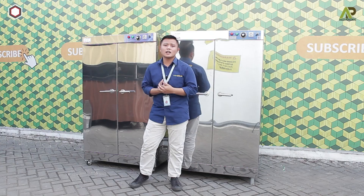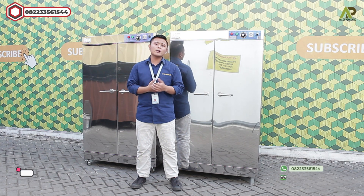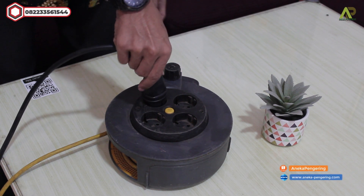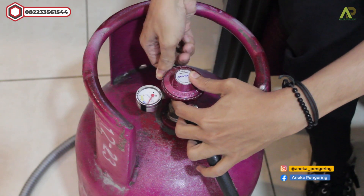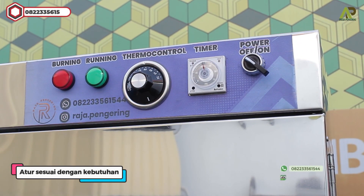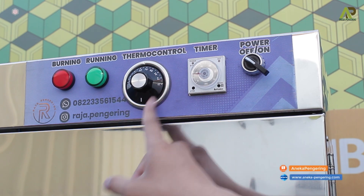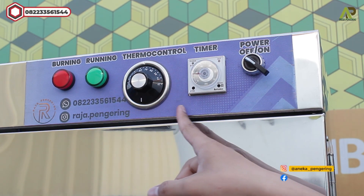Setelah menjelaskan spesifikasi dan kelebihan mesin oven kabinet ini, langsung saja cara operasionalnya. Yang pertama hubungkan dulu stakernya ke listrik — daya listriknya kisaran 100 Watt saja. Setelah itu hubungkan selang regulator ke tabung gas LPG. Kemudian bisa langsung menyalakan dari tombol panelnya. Di bagian panelnya, atur dulu timernya sesuai kebutuhan, maksimal 10 jam. Setelah itu atur termokontrolnya dari 30 sampai 110 derajat, disesuaikan dengan kebutuhan.